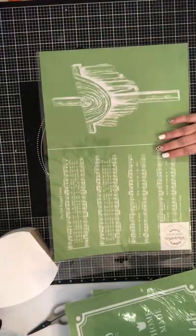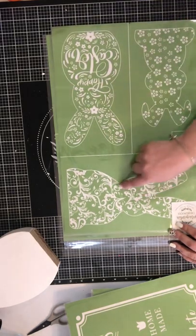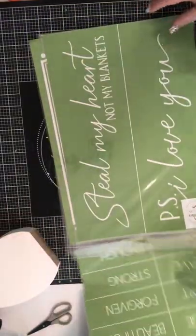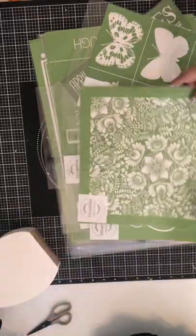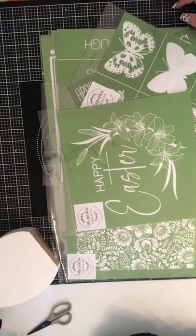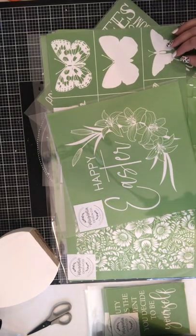I should probably order another one of those because I know it's going to get a lot of use. And these bunnies — oh my goodness, I love them! So yeah, that's what I have for now. I'll be filming some videos to showcase what I'm making. I hope you enjoyed this — stay safe out there. Here in Tennessee it has been storming and flooding with some crazy weather. Happy crafting, and I'll talk to you soon!